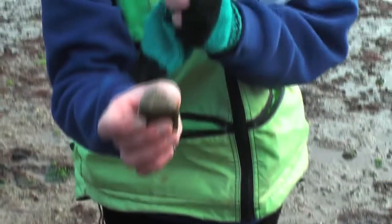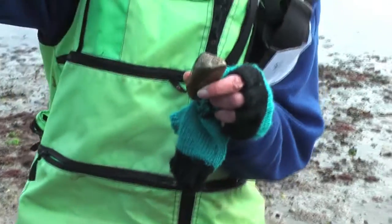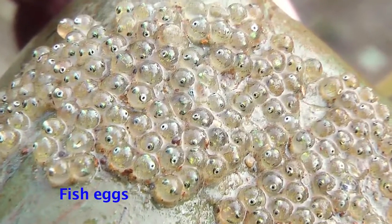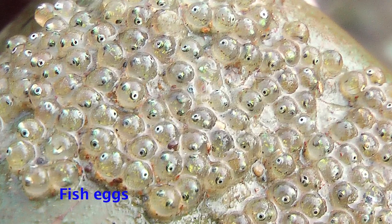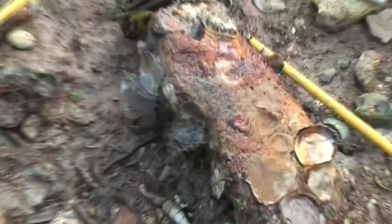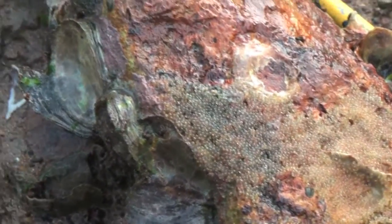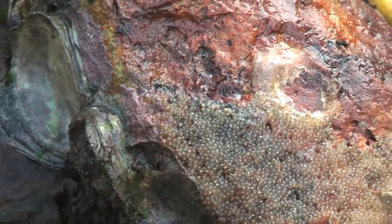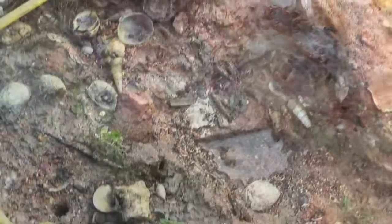If we had a really good microscope and they were far enough along, we'd actually be able to see little eyes and the little baby fish curled up in the egg. You don't want to push down on them hard, but you can give them a very gentle touch — they have to withstand waves and animals crawling over the top of them. Those are fish eggs — tons of people miss them too.